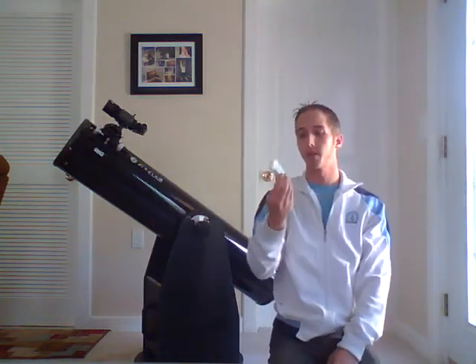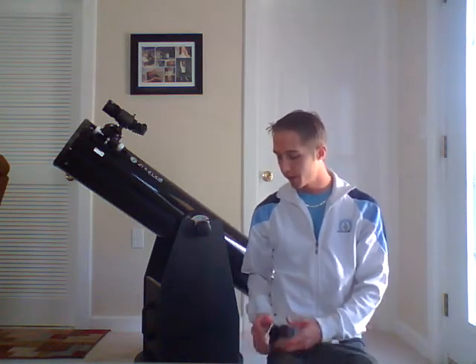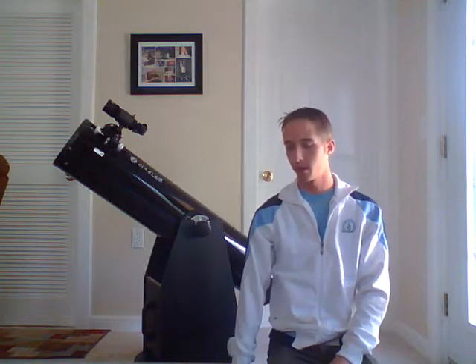Another thing you get with this that I was very pleased with is a moon lens. Basically what it's for is, especially when you get a full moon, it's very difficult to look at the moon because it's so bright. You also get two different lenses — a 30mm and a 9mm. The 9mm gives you real close, real good magnification.